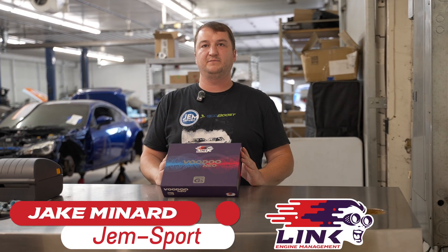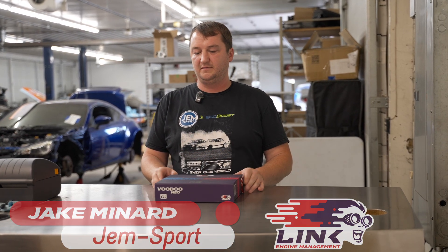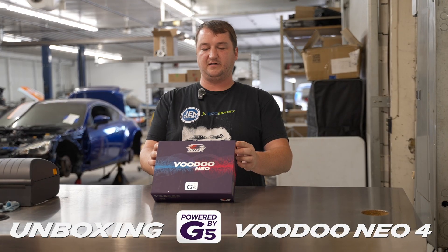Hey guys, Jake at Gemsport. Brand new Neo 4 here. We're going to take it out of the box and check it out.